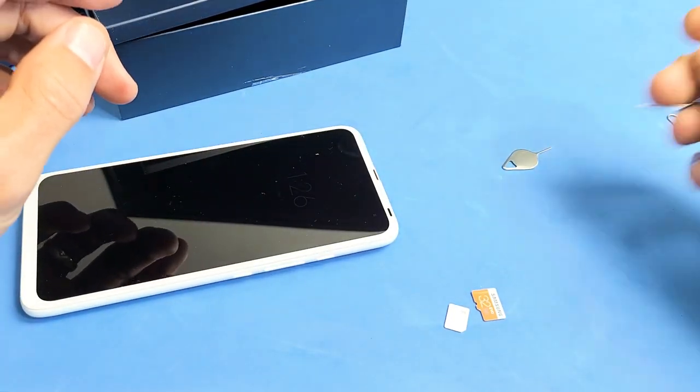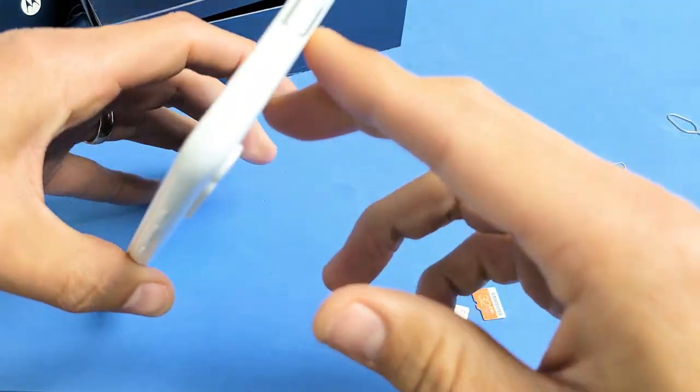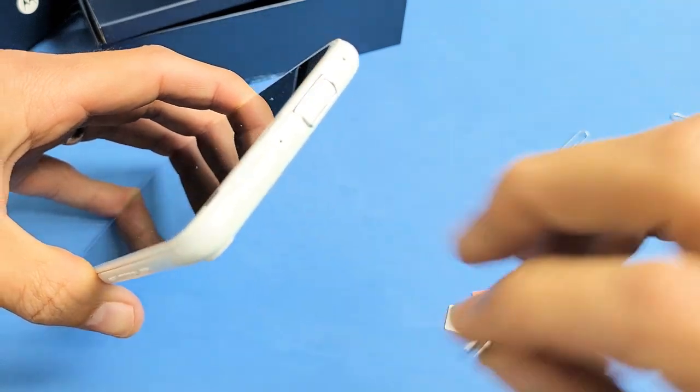You can even use a thin paper clip, a bobby pin, or the back of a stud earring — that'll work as well. Anyway, just look at the top of the phone and locate the hole, and we can see the hole right here.